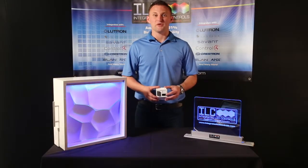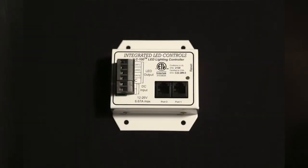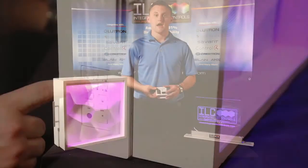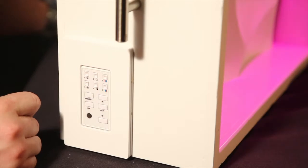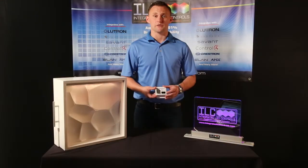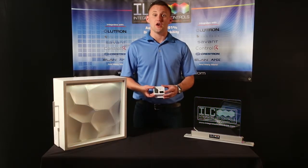Hi. Here at ILC, we have come up with our own lighting control driver. Here is our ILC 100. Our ILC 100 is capable of producing over 16 million different hues of colors, for which the end user can choose themselves, save as a preset, and dim to any levels from 100% to 0.001% with no flickering.